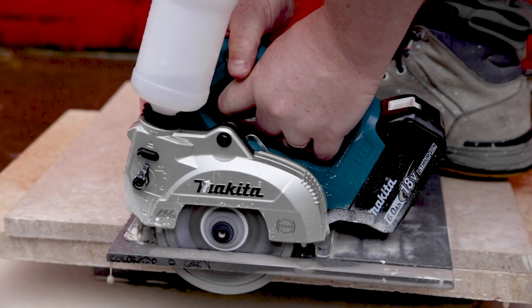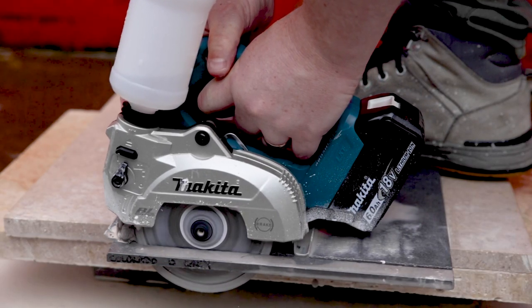You go through that 500 ml tank pretty quickly — about every meter to a meter and a half of cutting, depending on where you set the flow. You can taper it off, just make sure you're suppressing the dust so it's not getting airborne.